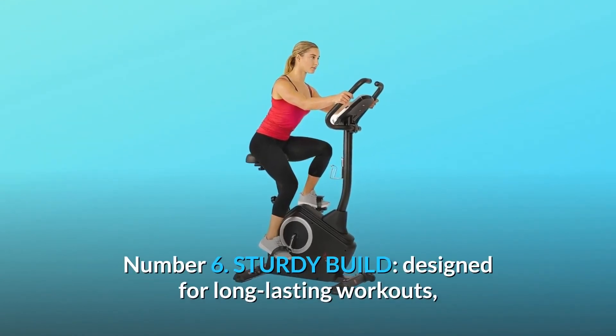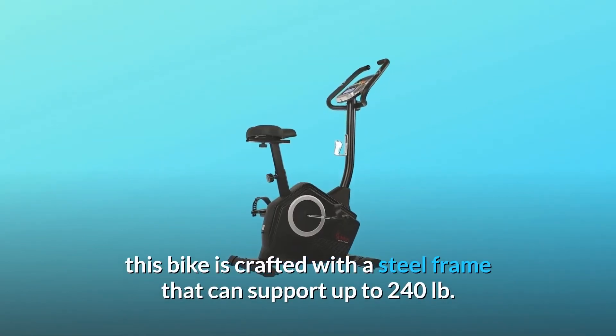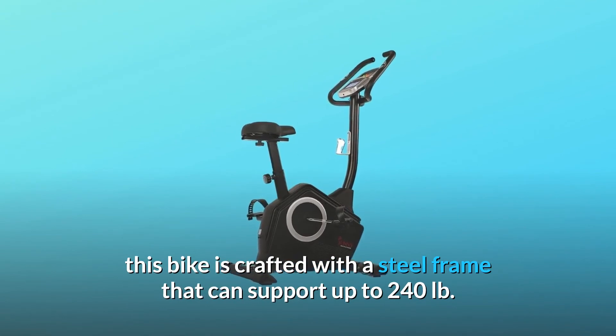Number 6: Sturdy Build. Designed for long-lasting workouts, this bike is crafted with a steel frame that can support up to 240 LB.